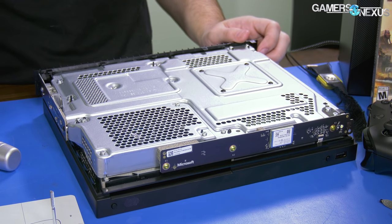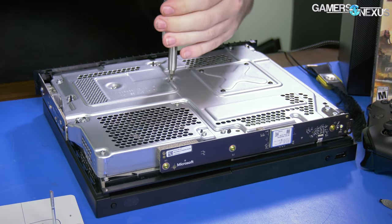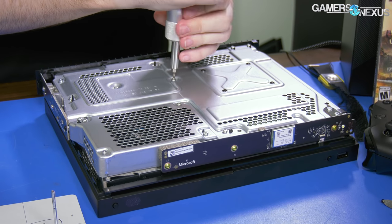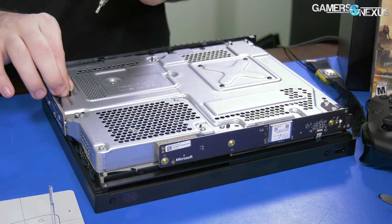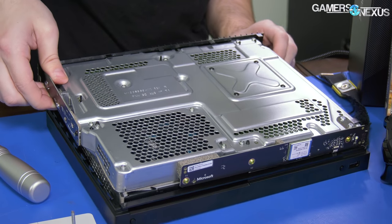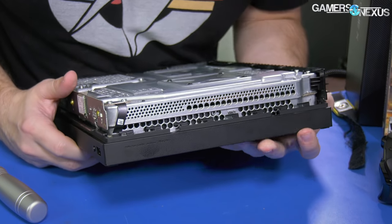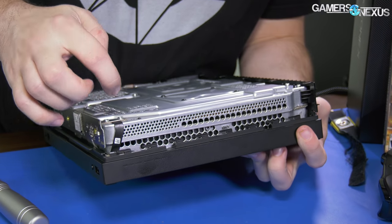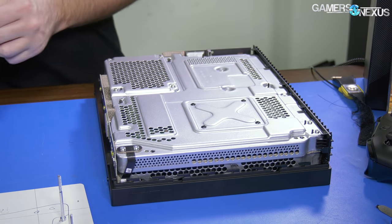We're going to start by removing all those with the flatter head and then see if the cage comes free. I'm thinking all the other parts are secured to that. This is a very easy job apparently.